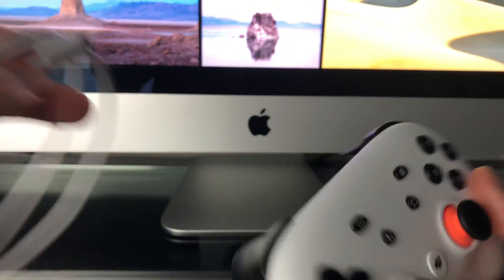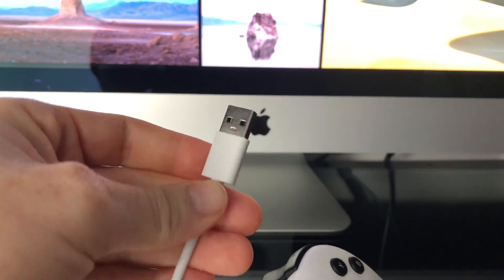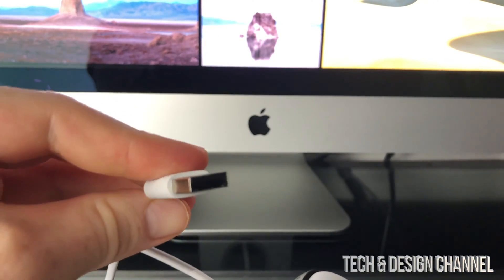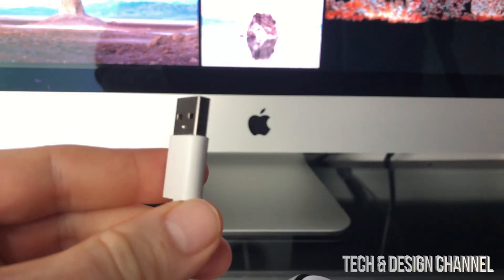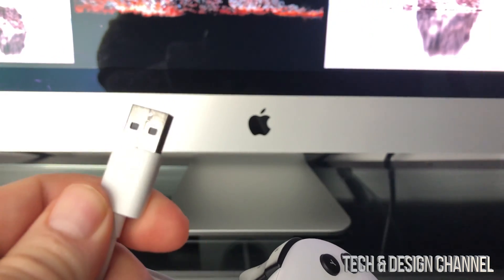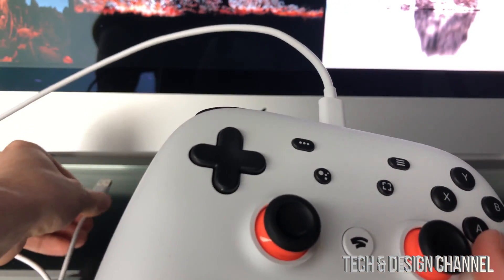Take that cable and plug it in here, then plug the other end into your iMac. If you have a MacBook Pro — and if it's a newer MacBook Pro without a regular USB port — you're going to need a USB-C to regular USB adapter, and then you can hook it up.